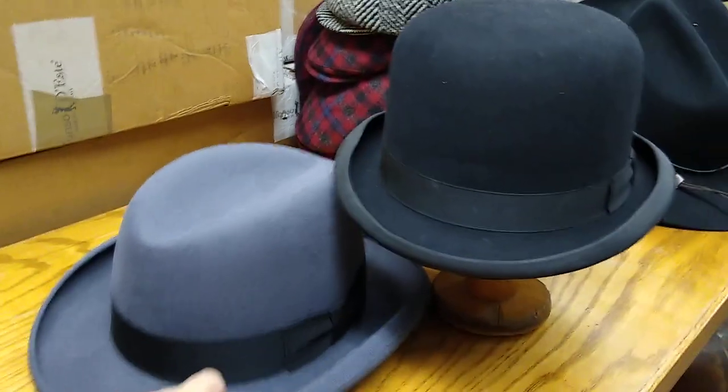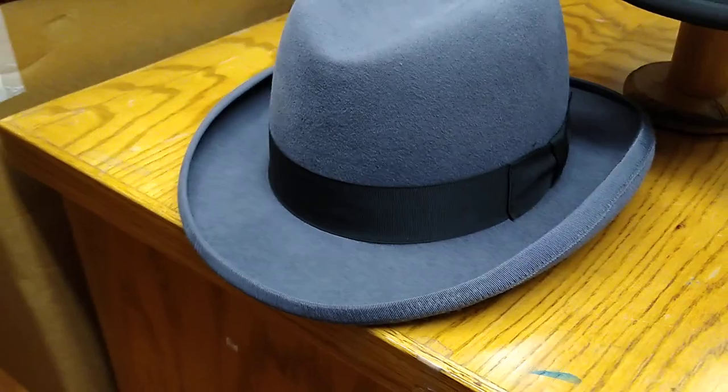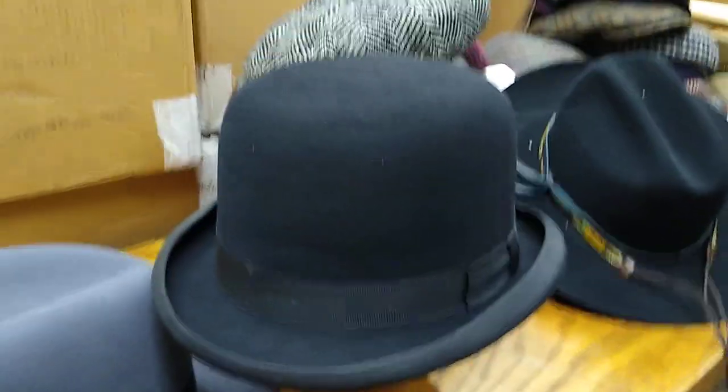There's another major difference. Generally, the homburg has a bigger brim — it's a fuller hat. The derby has a shorter brim and is a smaller hat overall.